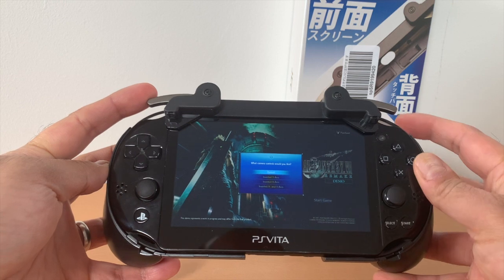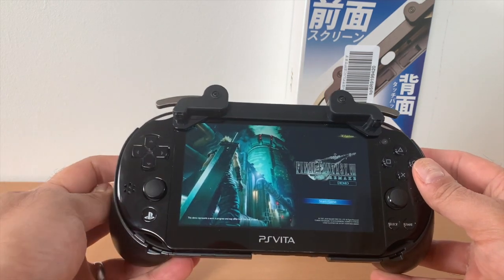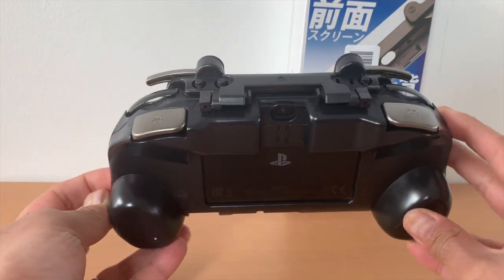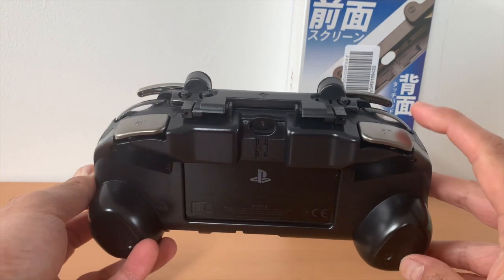Given the touchscreen is being tapped when you hit the shoulder buttons, the grip does a good job of minimizing the screen space it takes up. It just touches the top corner of the screen. You still have to touch the bottom of the touchscreen for L3 and R3, which isn't ideal, but that's more the fault of how Sony designed the Vita to work with Remote Play.